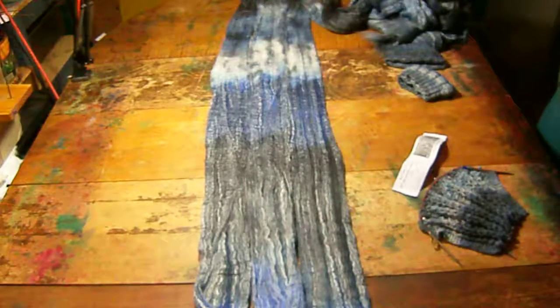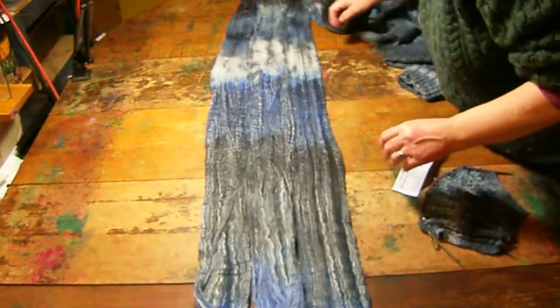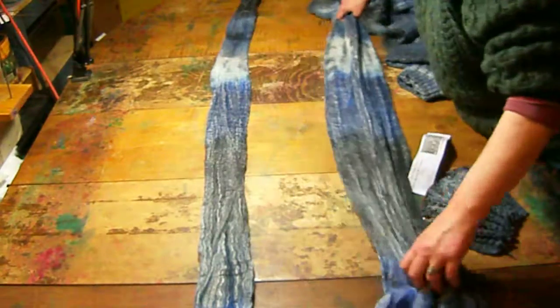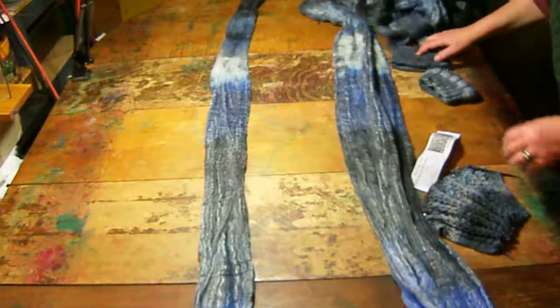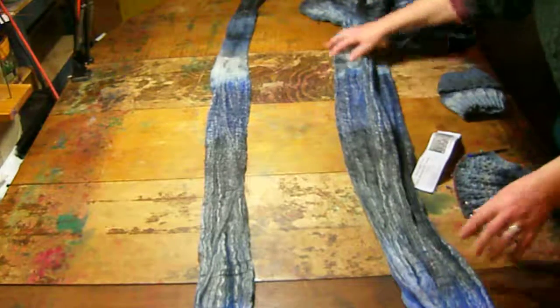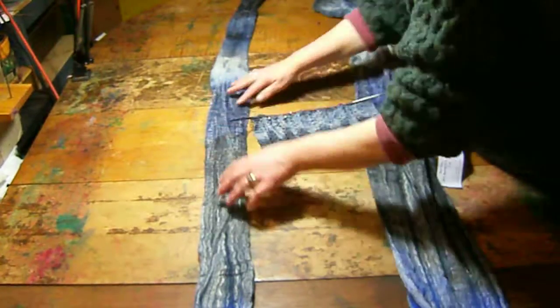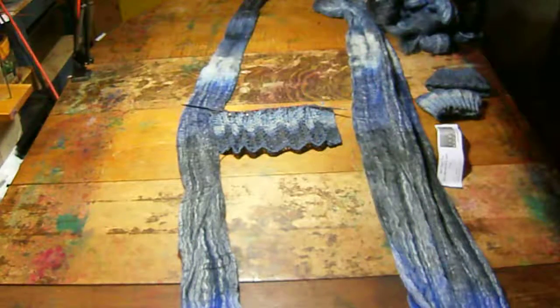The first way that I spun this up — and each month I'll spin three or four different ways — is just simply from one end to the other. Then I Navajo plied it, which kept the colors all together.